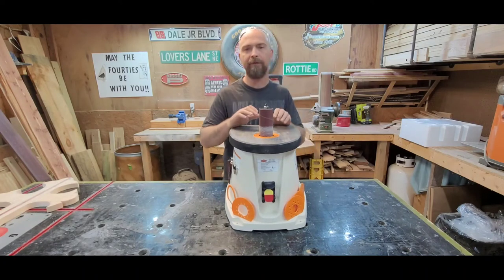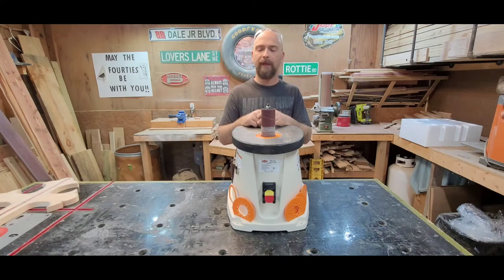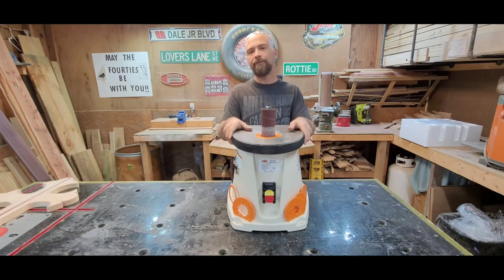Everything else seems to be pretty solid. I'll give you all an update later on. I bought this especially for a particular project so I'm going to get back to that and use it a lot, and I'll let you know in the next video how well it does. I think I paid about 200 bucks for it — it was on the top five list on several different YouTube lists. I kind of have a thing for Shop Fox. All in all, I think it's a pretty good deal and a pretty good machine. I'll put a link below so you can get one for yourself.